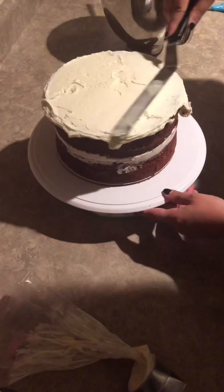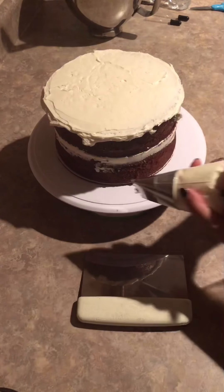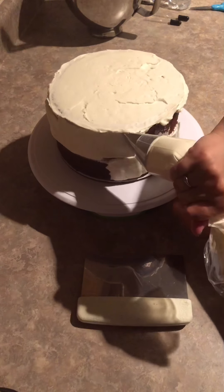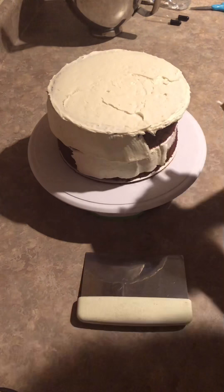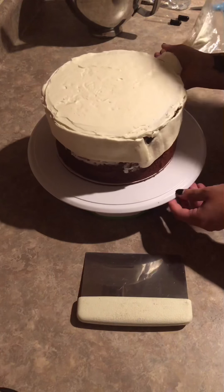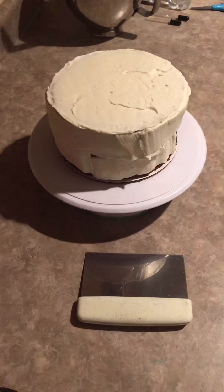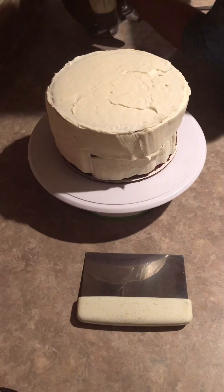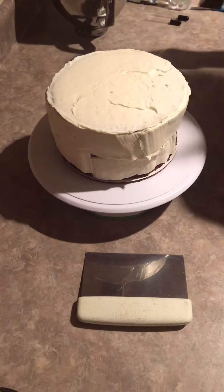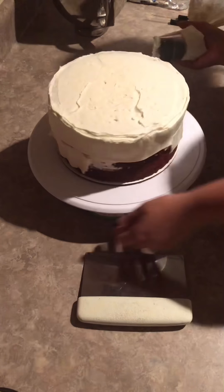I want to make sure that my buttercream is very smooth — it doesn't have to be absolutely perfect. I will begin by piping the sides starting from top to bottom. I want to make sure that everything is really smooth because I am going to be putting fondant over the whole cake, and I want to make sure that there are no dips, no bumps, anything that can destroy the fondant and make it look uneven. I am doing a thick crumb coat here to make sure that the fondant really adheres to the cake.